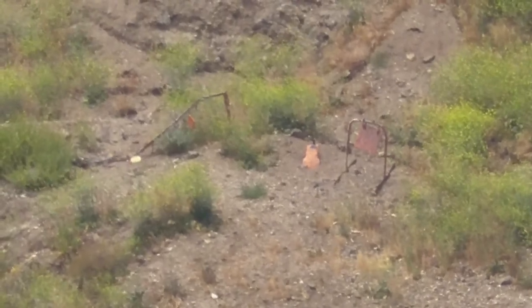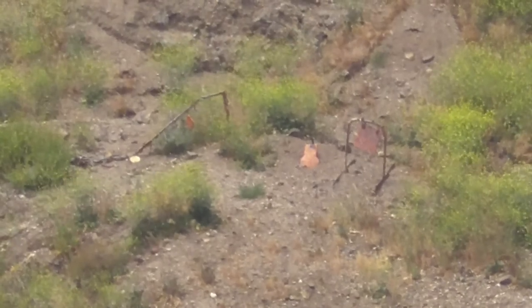Next one we're going to do — 800 yards. Okay, go ahead, stop it, we'll go to 800 yards.